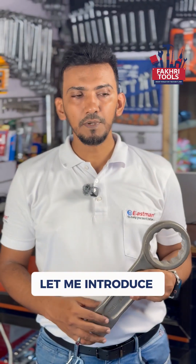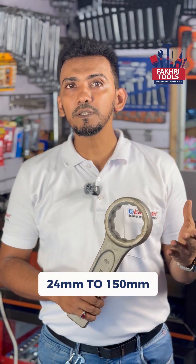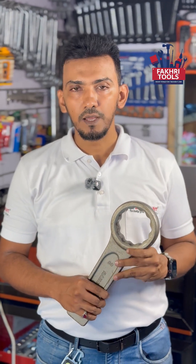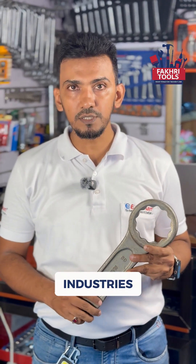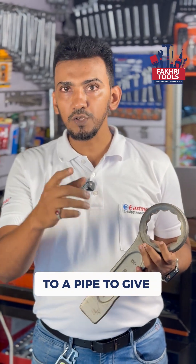As a bonus, let me introduce you to slogging spanners. These come from 24mm to 150mm and are used in heavy duty industries. They are quite strong and thick, and can be attached to a pipe to give you more torque.